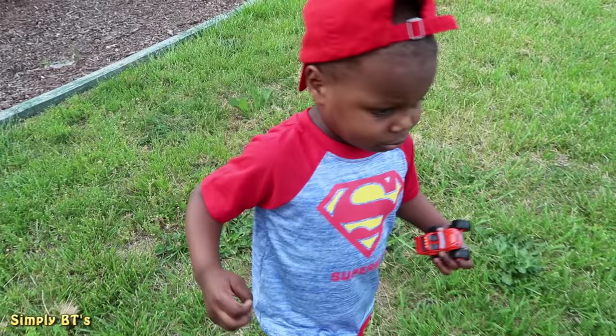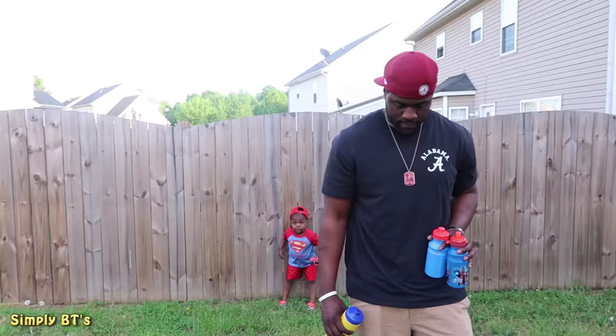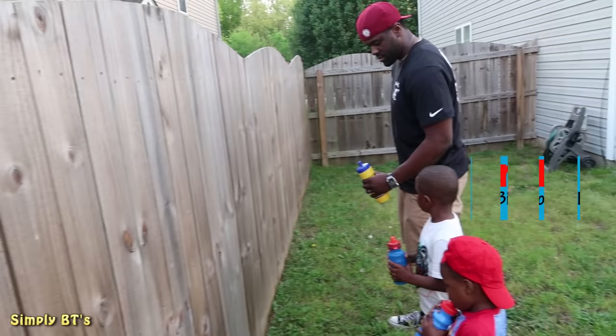Ready to practice potty training? Learning how to aim? For demonstration purposes, we are going to be using water bottles because I can't show you my little boy potty training outside and exactly how to do it, but I want to give you some ideas. For this demonstration, we like to do it outside.